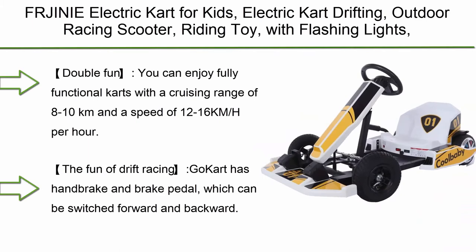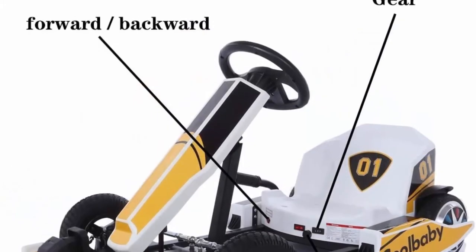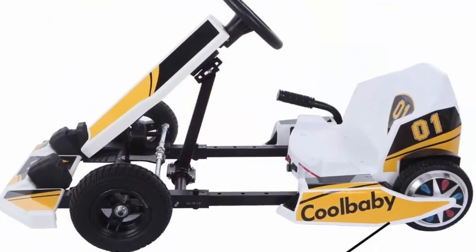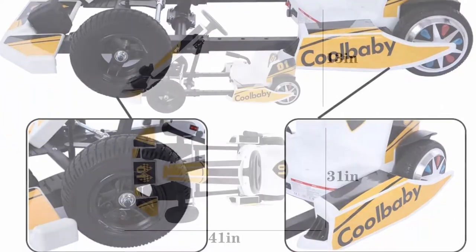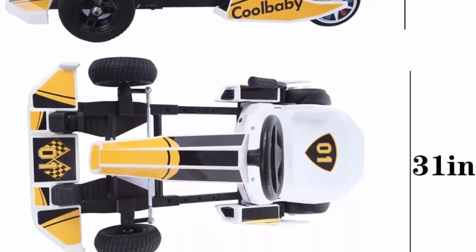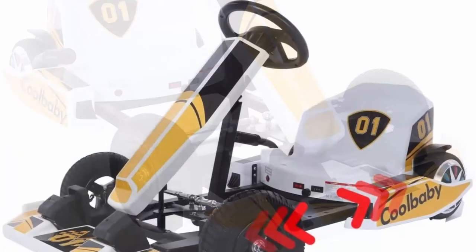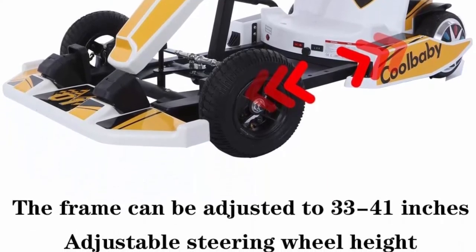Top 5: Fregini Electric Cart for Kids — electric cart drifting outdoor racing scooter with flashing lights, handbrake and brake pedal, reinforced seat belts, and adjustable frame length, in yellow. Cruising range of 8 to 10 kilometers, speed of 12 to 16 km/h, 8-inch pneumatic hollow front tires and 6.5-inch electric rear wheels. Three driving modes, max load 143 pounds, portable design that fits in most car trunks, and can be used at home, outdoors, or with friends.